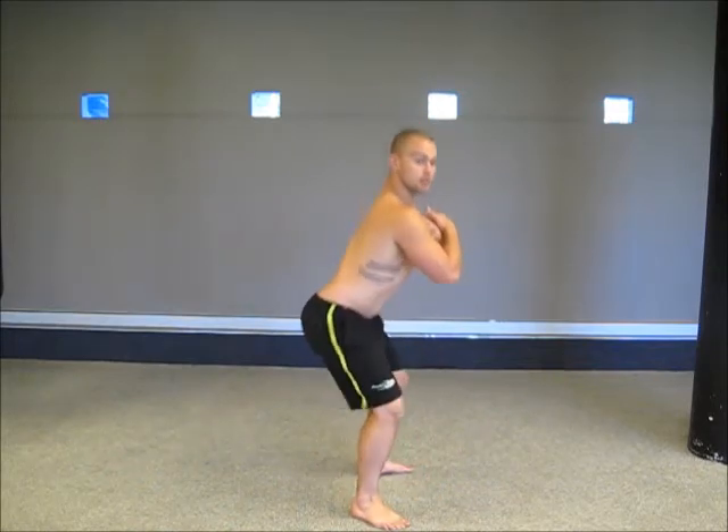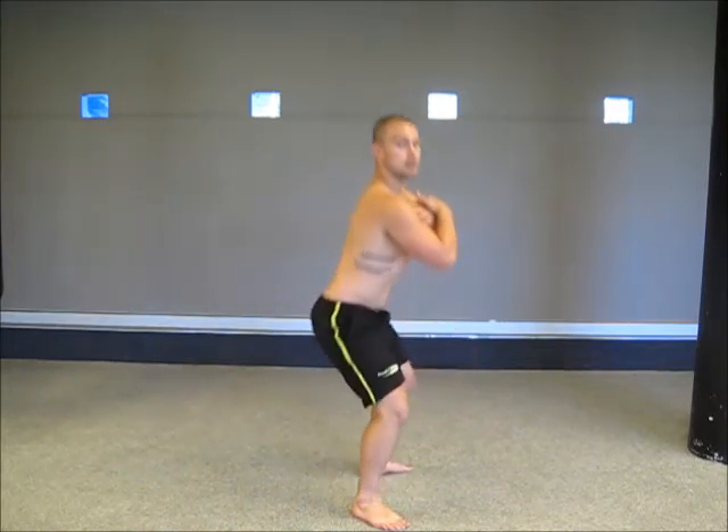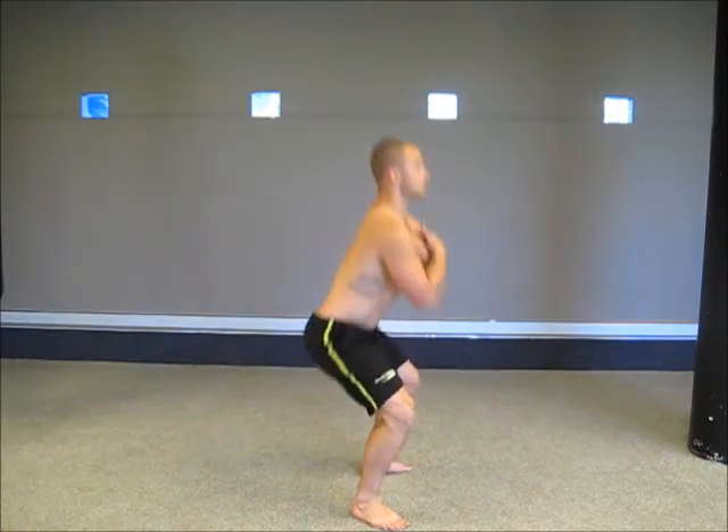The first exercise we've got is squats, hands on the chest, down to the correct depth and back up, down to the correct depth and back up.